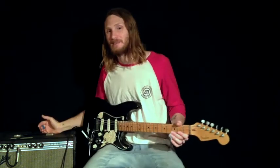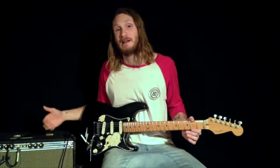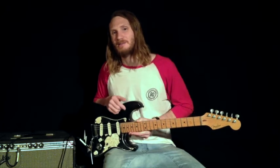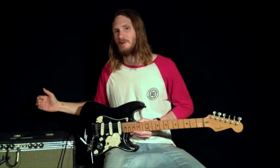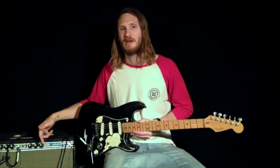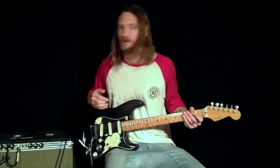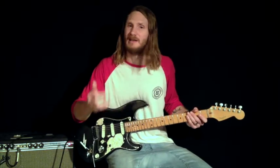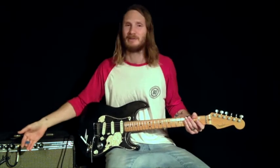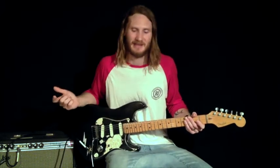I'm using my Fender Silverface Bassman head and cab — it's a 40 watt Class AB amp. I'll get more into the different classes of amps in my next workshop. It's got 6L6 power tubes and 12AX7 pre-amp tubes. I'm running it into a 2x12 cab at about 4 because if it goes much past 4 it starts to break up. I run my guitar into my pedals, pedals into my amp, amp into the 2x12 cab, mic'd up with a Shure SM57 into my interface into my computer. That's how I'm getting my sounds.